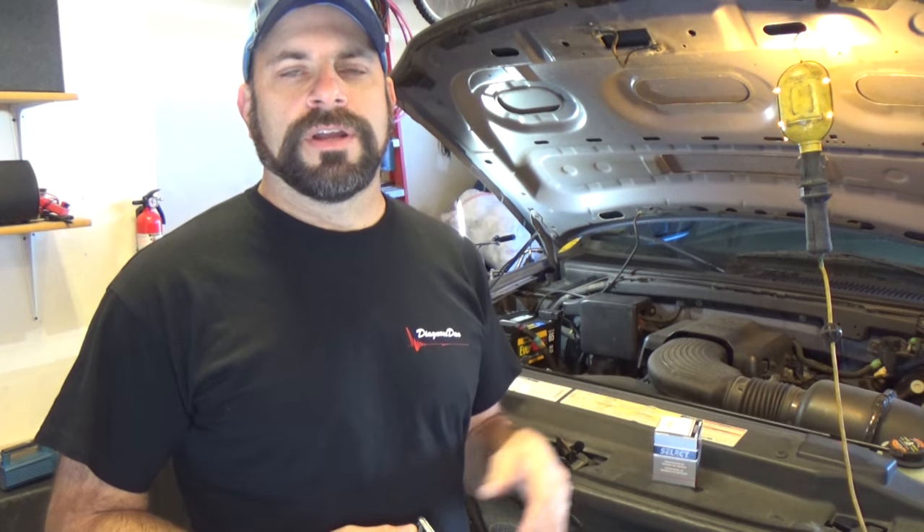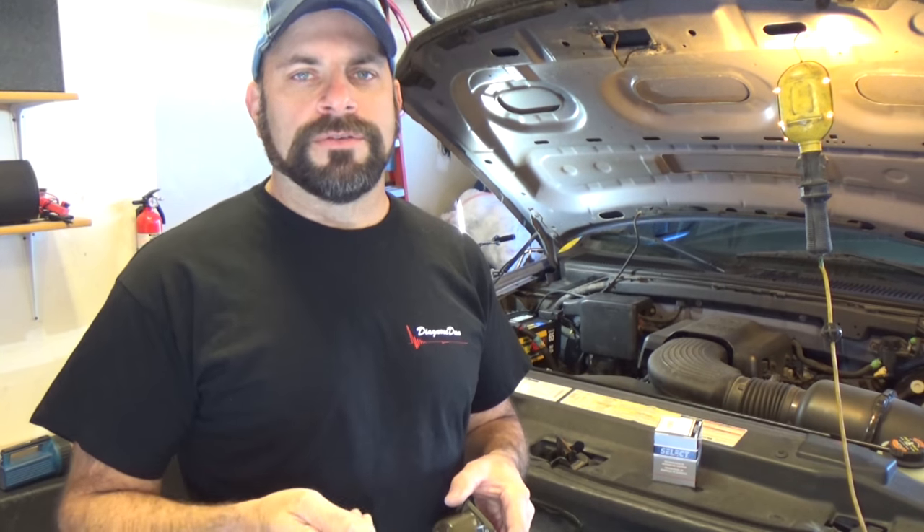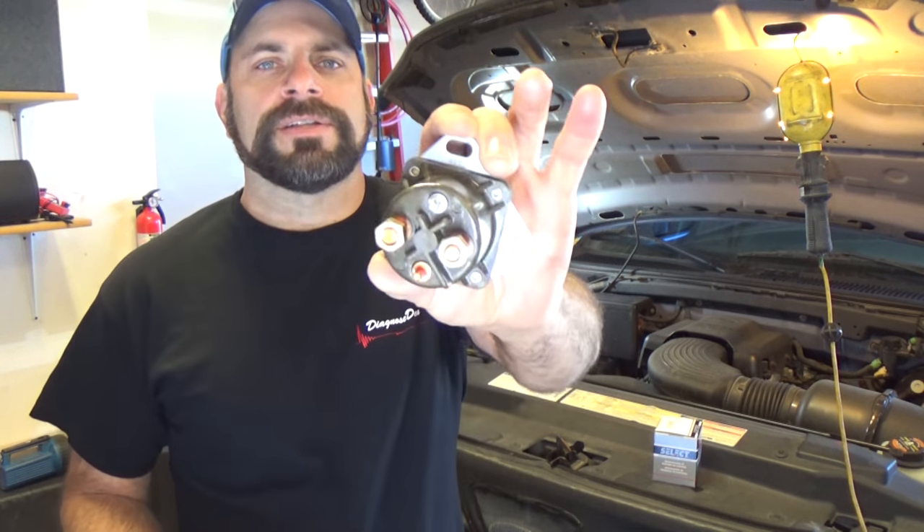Hey, welcome back to the All-Stars Cars Channel. I'm Glenn, and on today's fun project, I've got a truck here, an F-150 with a no start — or I should say it's an intermittent no start. No crank, no start. Obviously, if it's not cranking, it's not going to start. I want to discuss what the problem is, how we're going to fix it, and how a new part — new being N-E-W, never ever worked — is a true fact in life.